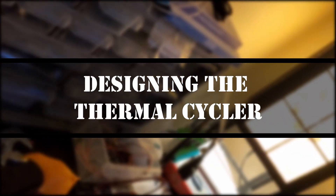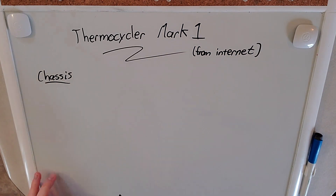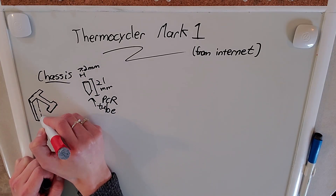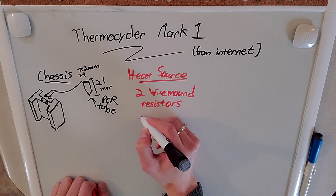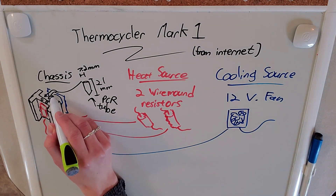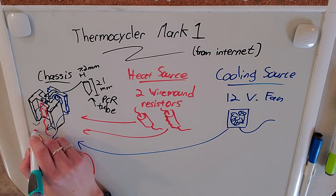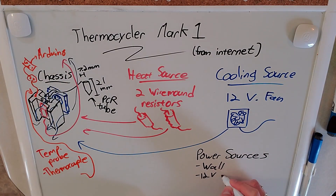The thermocycler is a machine that goes from one temperature to another very quickly. In order to build this we're going to need some sort of holder for the test tubes — that's what the aluminum chassis is going to be. It's going to have two holes to fit both test tubes, with spaces in the indents for two wire wound resistors as heat sources. For cooling, a simple 12-volt fan, and for temperature sensing, a thermocouple soldered into a thermo amplifier, which turns thermal energy into voltage that the Arduino can read. That's pretty much the entire design — let's get building.